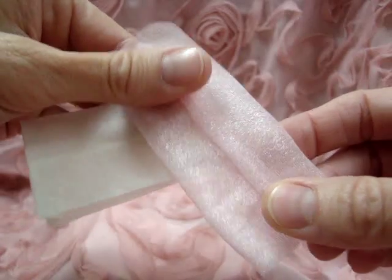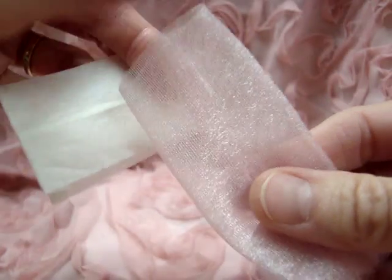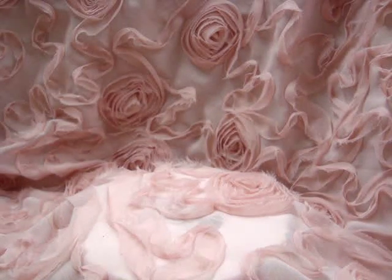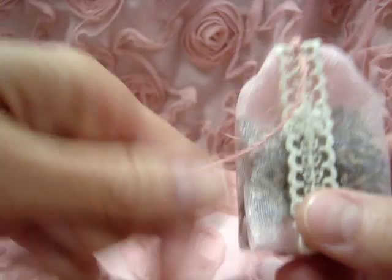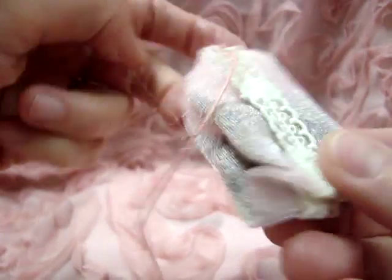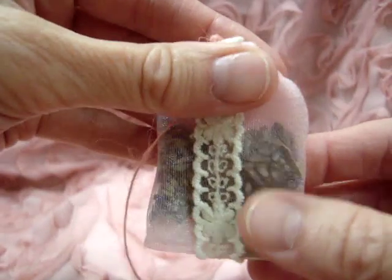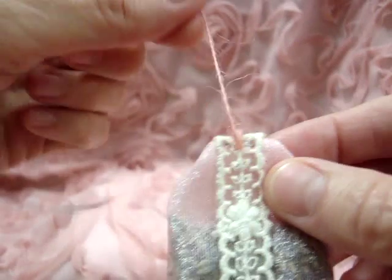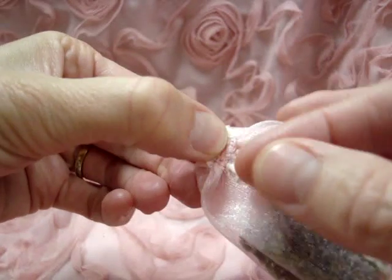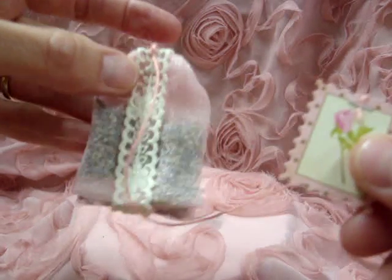You start out with a strip of fabric, sew it together — very simple, or you could glue it. I used a kind of shiny sheer fabric. After making my tube I ironed it into shape with the pleat at the bottom, filled it with lavender buds, then folded over the top. The fabric was pretty thick so the staple wasn't quite enough, so I did a little hand stitching right at the back to hold it all together.